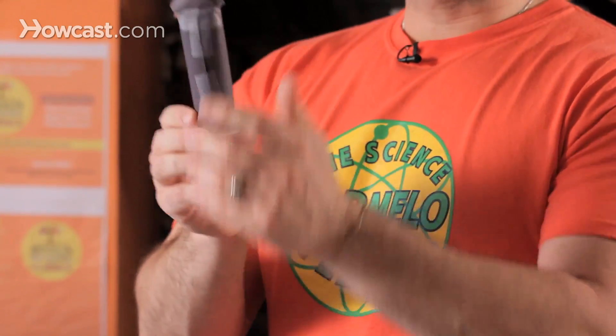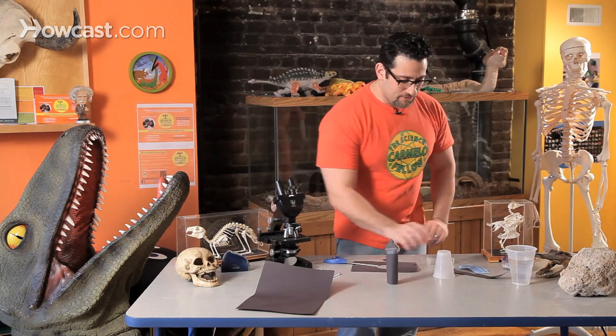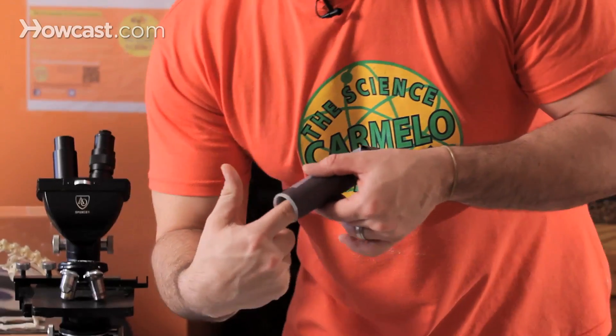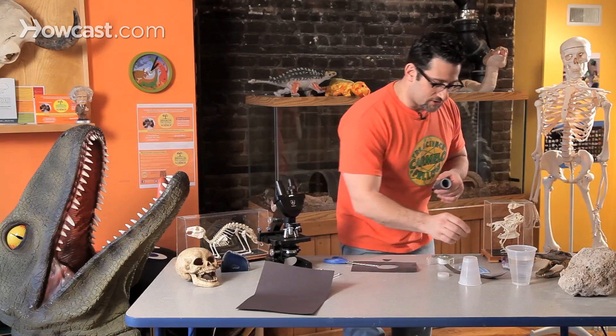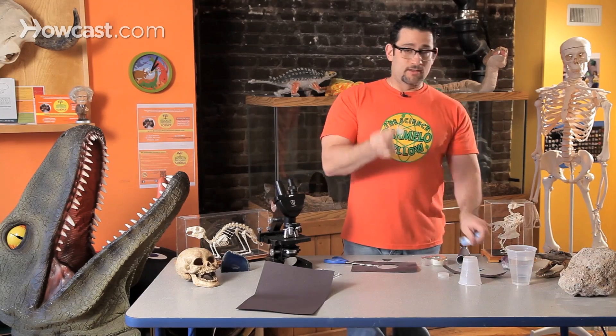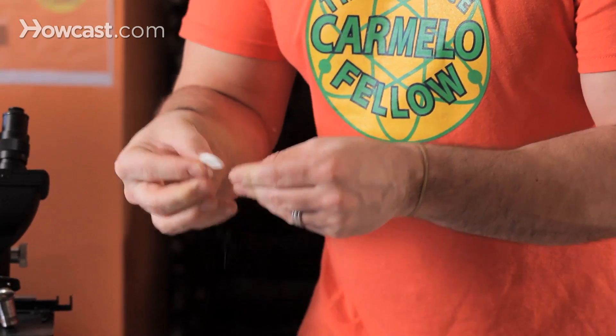But now, how do we get it to take off? It looks like a rocket, but how are we going to get it to fly? I'm going to flip it over. Like a real rocket, we have to load it up with chemicals. So what I'm going to do is take one tablet of Alka-Seltzer — actually, I don't even need to use the whole tablet. Break it in half.